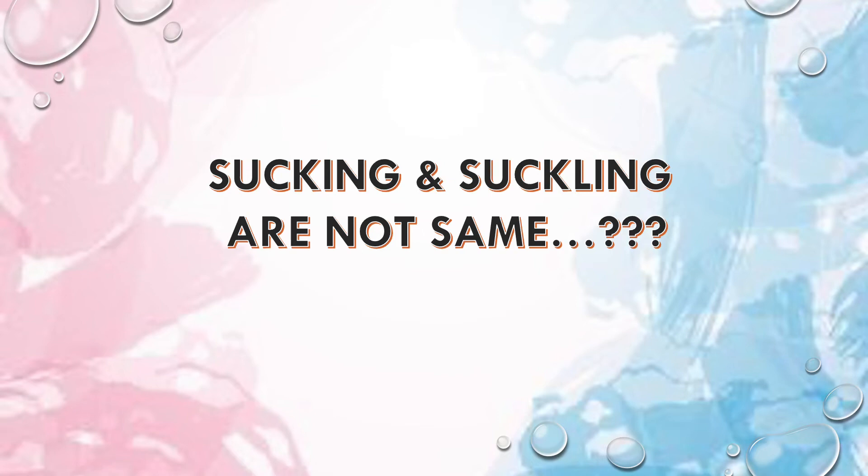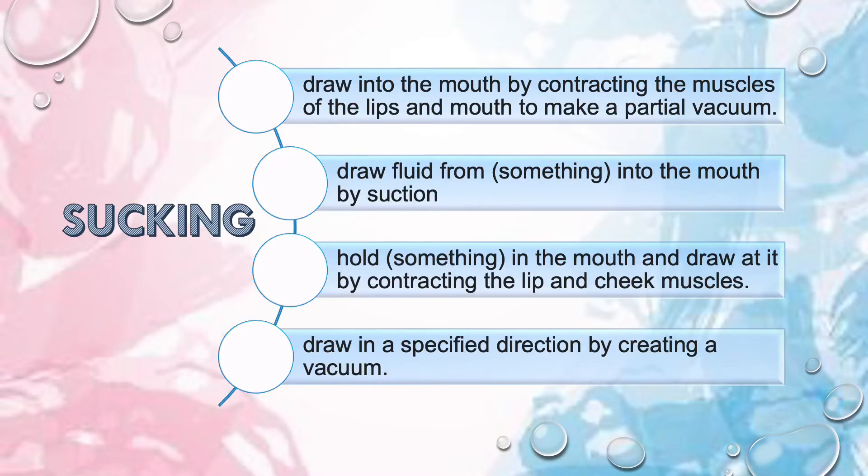Hi everyone. Today I've come up with an interesting fact which I thought you might not be knowing and is worth discussing. Did you know that sucking and suckling are not the same? Sucking basically means when you're drawing something into your mouth by contracting the muscles of your lips and mouth to create a partial vacuum, or it can also mean drawing fluid into the mouth by creating negative pressure.